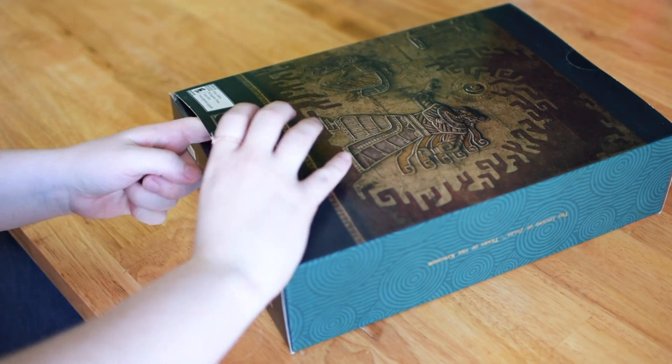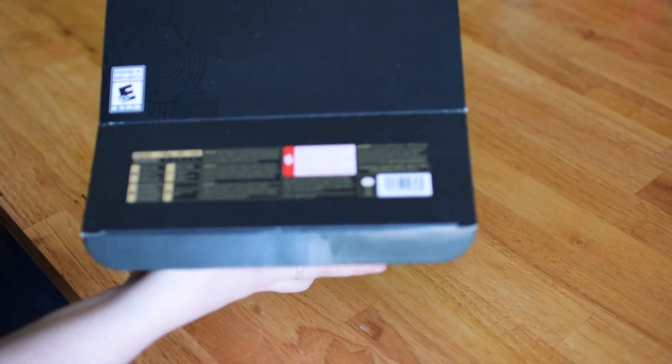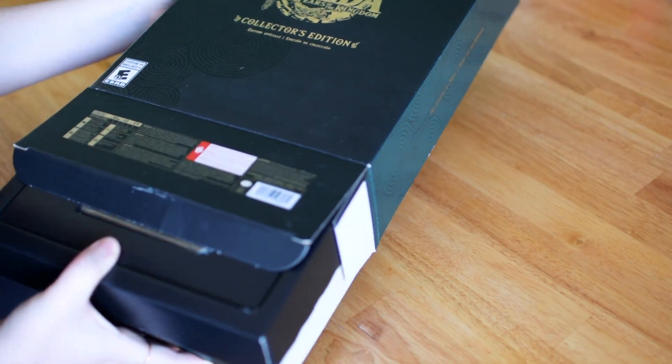The sad thing about my collector's edition is when it arrived, the seal on the bottom was already opened. Someone was going to open it, tried opening it.